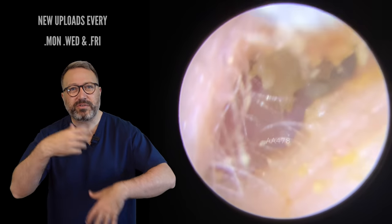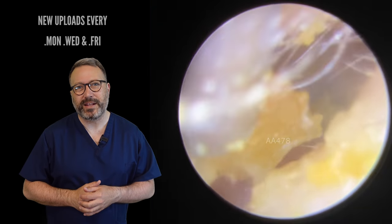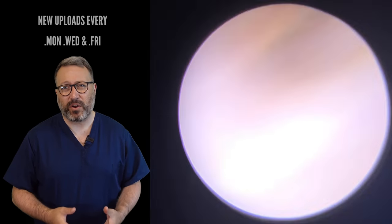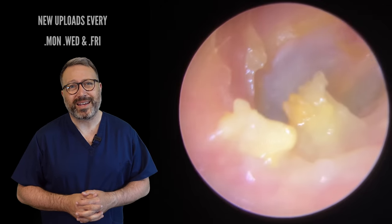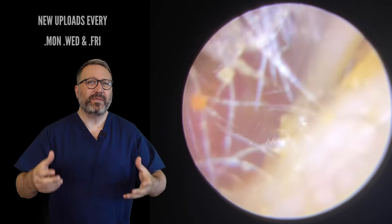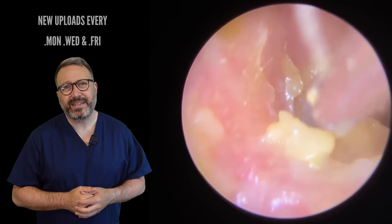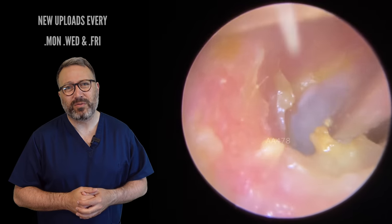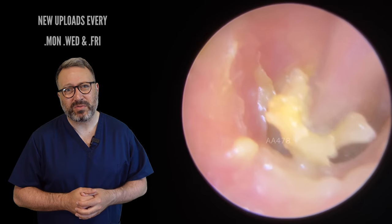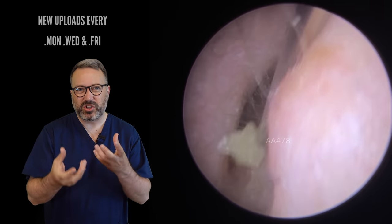You can see we've got this softer material now we've started to break this up, and it's all starting to free up in there. The patient was feeling really, really blocked up and not hearing very well at all. When we take a look behind, you can see all of the skin there is pink — it's not aggravated as such, but it's just really dry and irritated in there. We're just going to tidy up a little bit and avoid these canal walls as best we can. You can see how some of the wax right at the back has become really sloughy and soft — that can happen if water gets trapped behind the wax, which can really soften up the rear section.